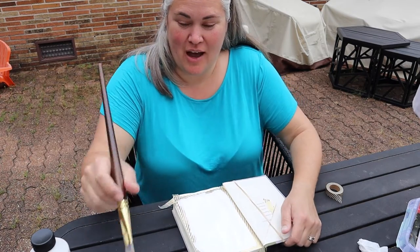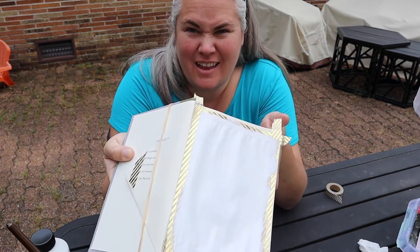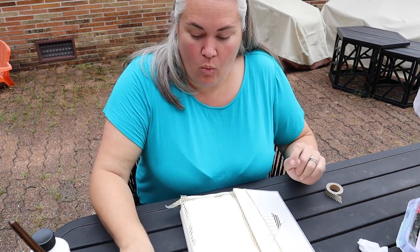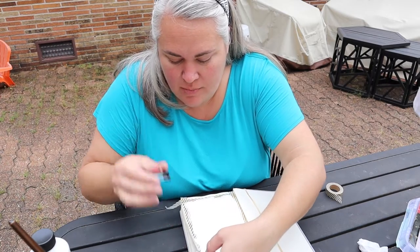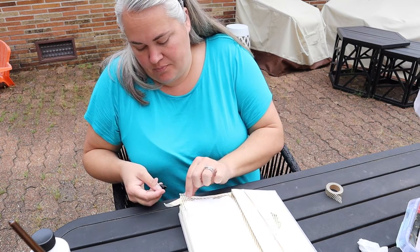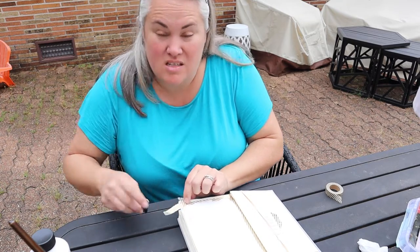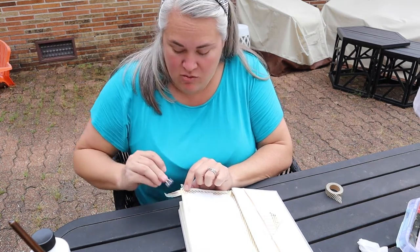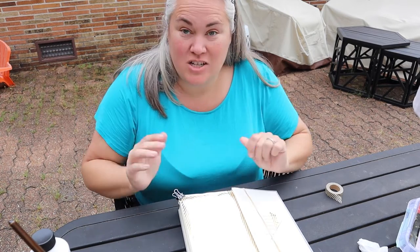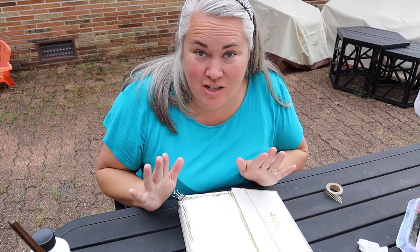I have gessoed this first page — you can barely see anything through it right now. We're going to leave this here to dry. While it's drying, I'm going to take a little binder clip and clip the corners of the book to some of the additional pages, since I'm working outside and I don't want the wind to blow it closed while it's drying. I'll leave it, let it dry, and then come back and we're going to start decorating our sketchbook.